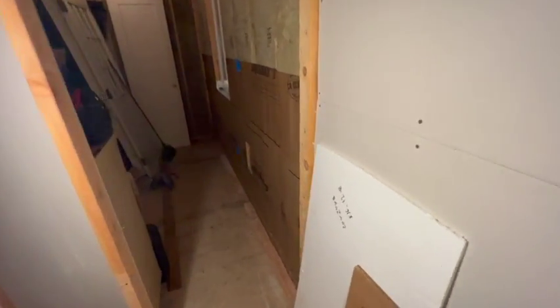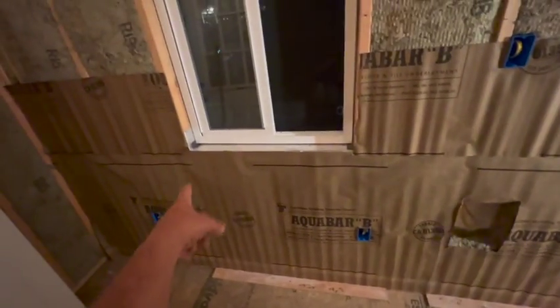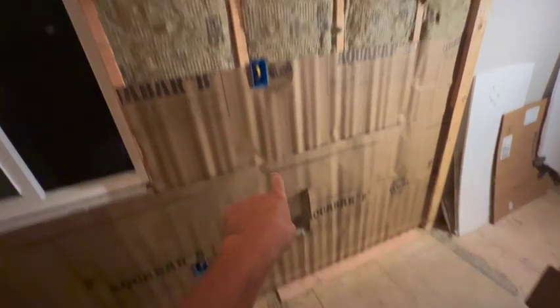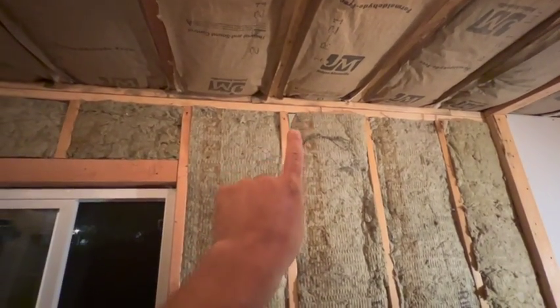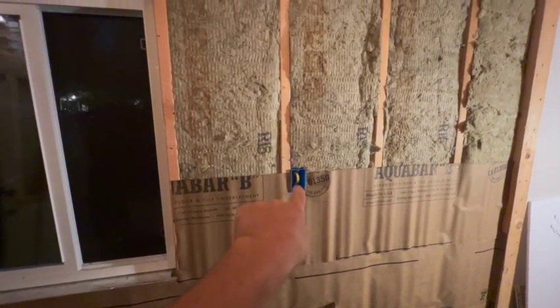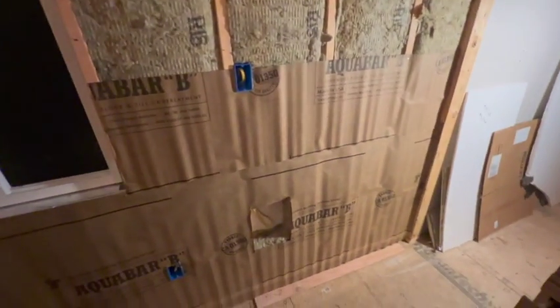We're back in the front bedroom. I used pretty much the last of my vapor barrier roll here, and we're getting ready to put one piece of drywall in. I think it ends right at this window. I did run the wire from the thermostat down to where the in-wall heater will be. I still need to drill a hole in the top plates and run the power line to the thermostat from the ceiling - it'll be its own circuit - but we'll worry about that later.